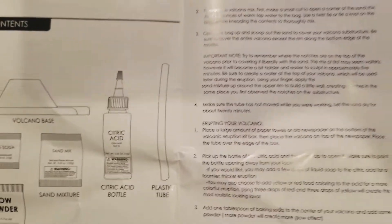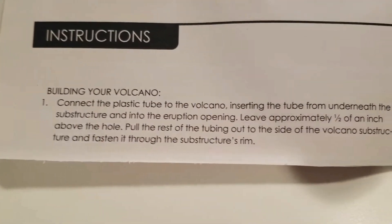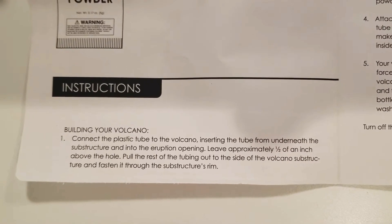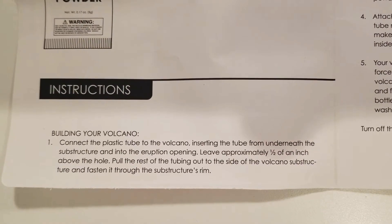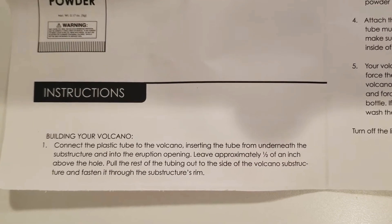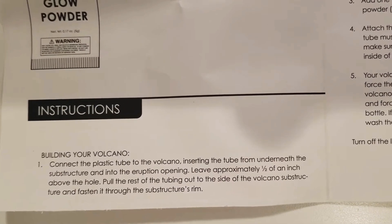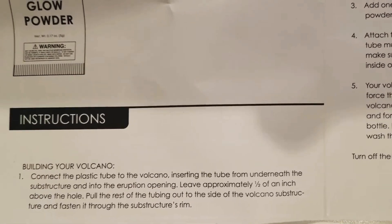Pretty simple. As always, just follow the instructions — pretty long but pretty simple. Step one: connect the plastic tube to the volcano. Insert the tube from underneath the structure and into the eruption opening. Leave approximately half an inch above the hole. Pull the rest of the tube out to the side of the volcano structure and fasten it through the substructure rim. That word is substructure, not structure — it's substructure.